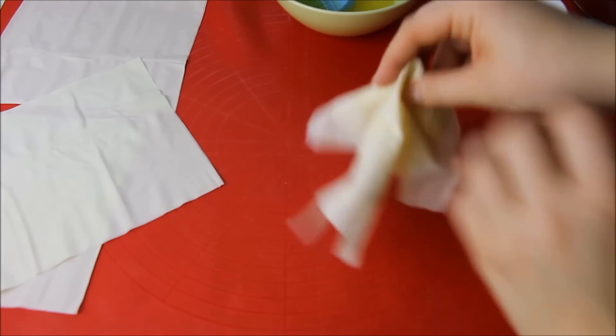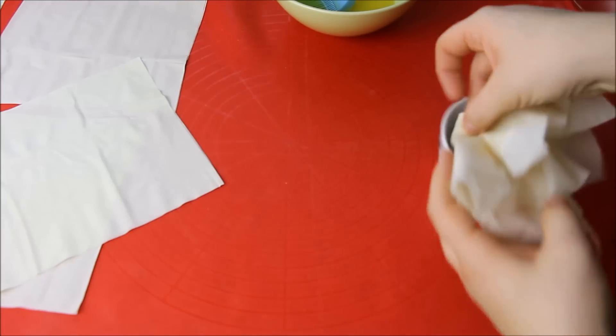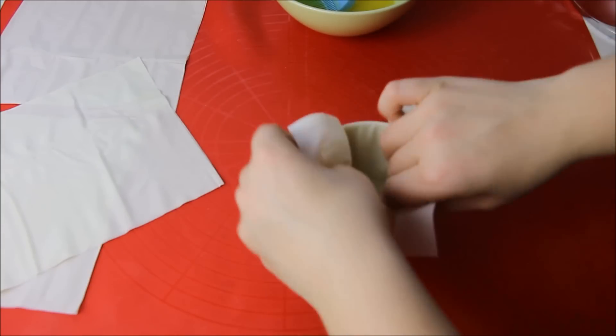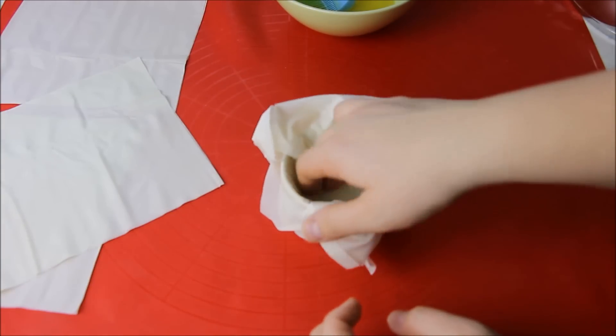Dann schnappt ihr euch mit euren Fingerspitzen die Mitte dieser zwei Jufka-Blätter und drückt diese in die Tasse hinein. Achtet beim Hineindrücken darauf, dass ihr das vorsichtig macht, weil die Jufka-Blätter sonst reißen.